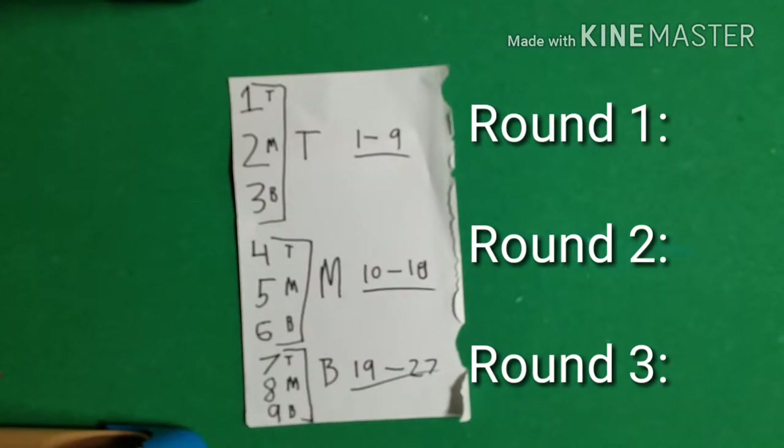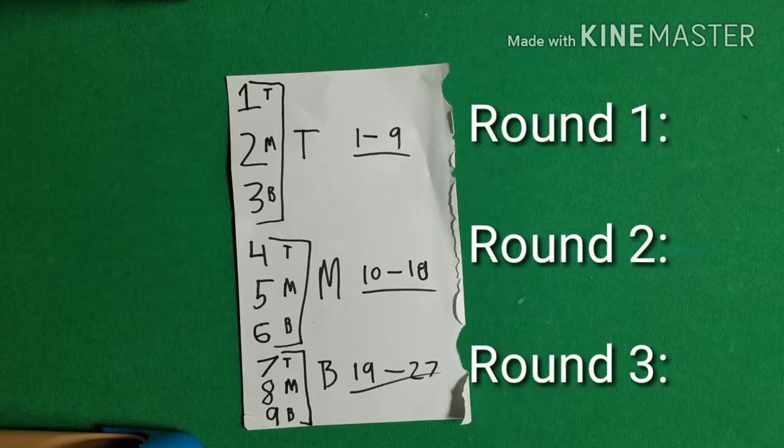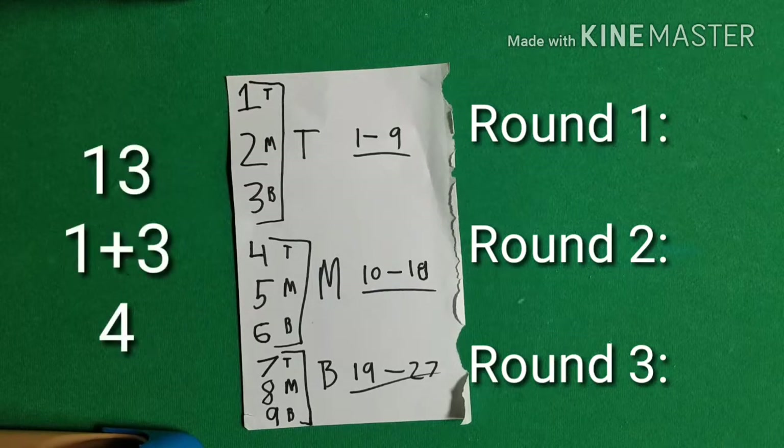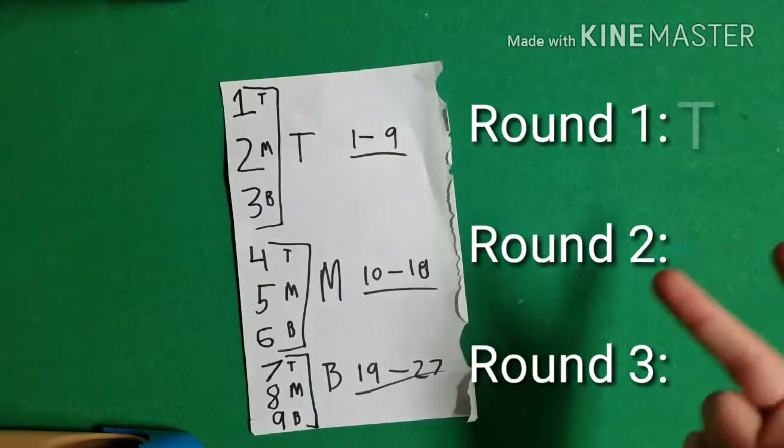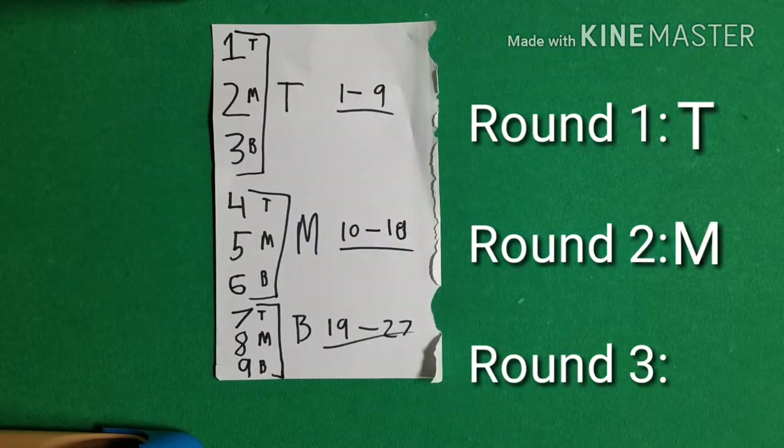What if they give you a two-digit number? You only have a chart of 1 to 9, so what do you do? It's pretty much the same thing — there's just one thing you need to remember, otherwise you could screw up the whole trick. If they give you a two-digit number, you add the two digits together in your head. So if they give you 13, I think 1 plus 3 is 4. Now you follow the same exact rules with your new one-digit number. 4 is the top number of the middle row, so the first round the pile goes on top, the second round it goes in the middle. This is the part where people tend to mess up.